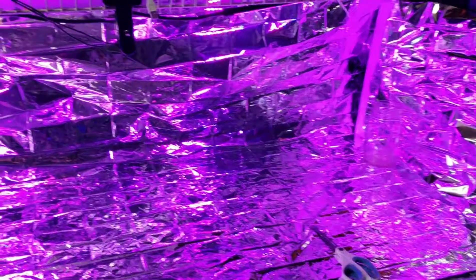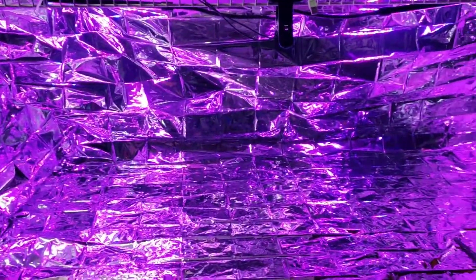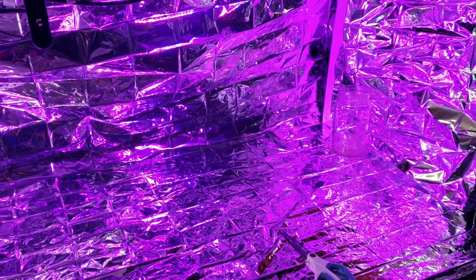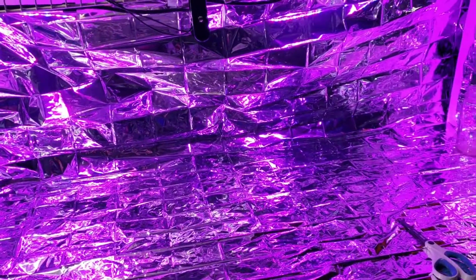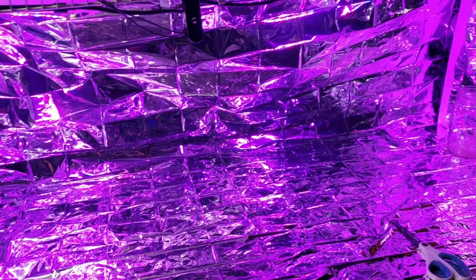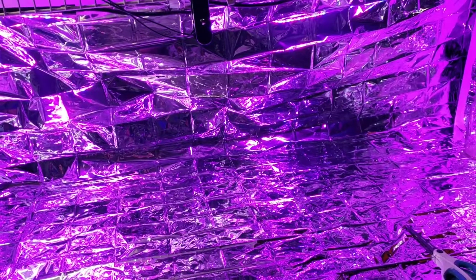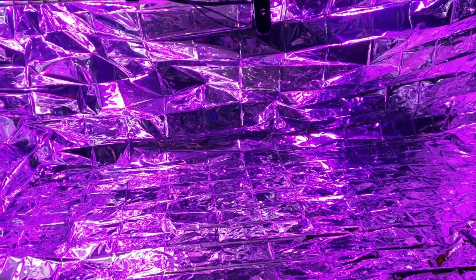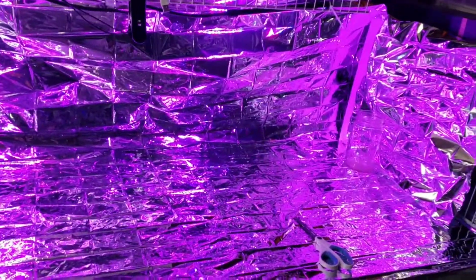The next one I'm gonna make I'm gonna do on shelves, so make sure to stay tuned. I have a different idea — it's going to be a little bit easier. Each shelf is going to have its own grow light and be completely surrounded except for one side. Make sure to subscribe and watch the next video. I'm going to continue putting this together and get some tubs on it.